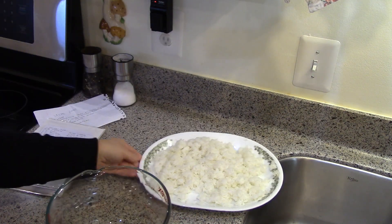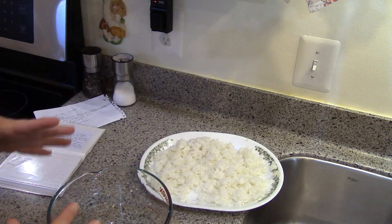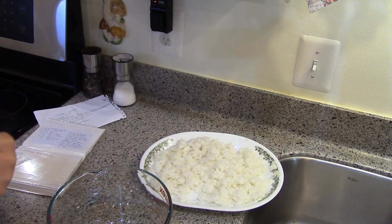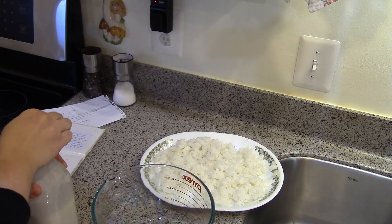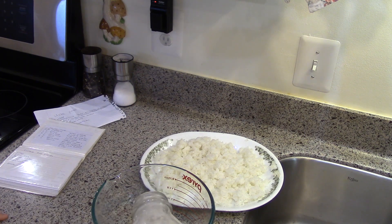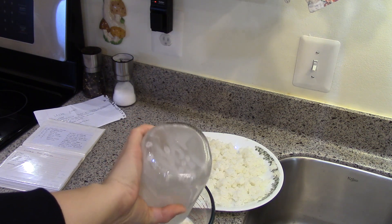My mom always added raisins and I loved it. I'm going to see how much rice I have — I think I have more rice than the recipe calls for but less almond milk. We'll see how this turns out. I'm just going to mix it in this big measuring cup and then pour it into a baking dish. I have about two and a half cups of milk.